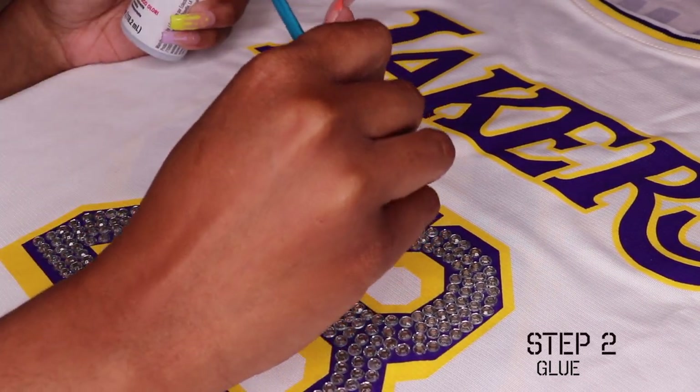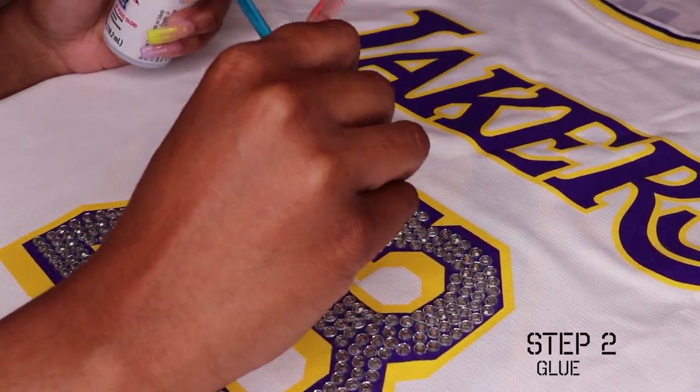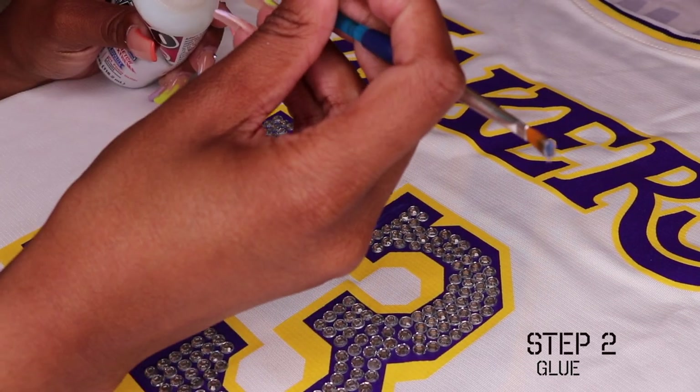Now Swarovski — I can't say it, you guys get it — the crystals, they have like a heated jewel placer.